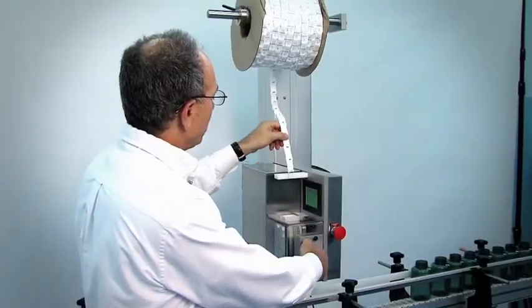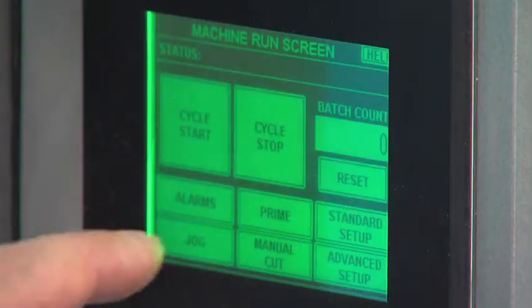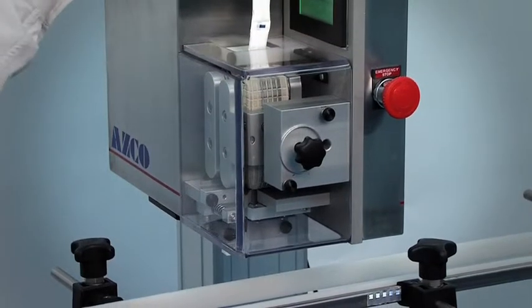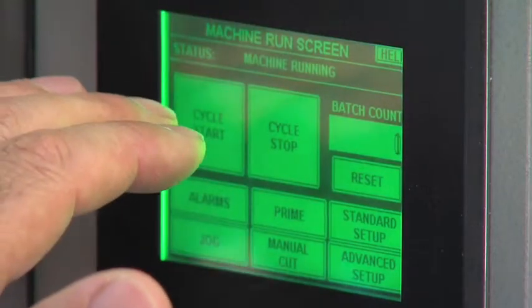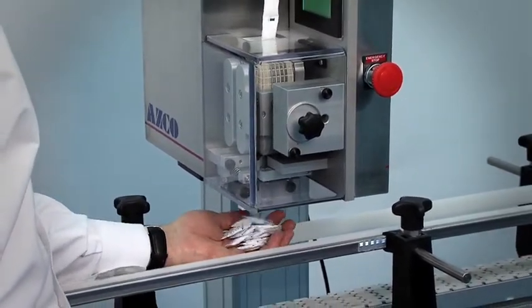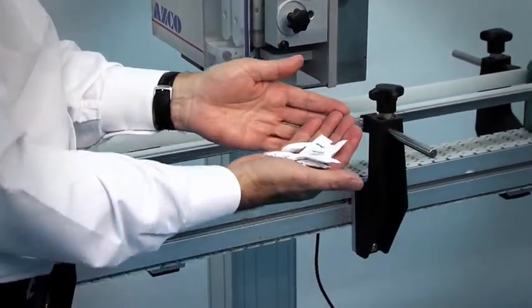I'm going to show you how, by a push of a button, we can run three different manufacturers of desiccant. Load the material through the in-feed guide, hit the prime button, and that automatically positions the desiccant to the right location of the unit, where there's an optic system built into the knife assembly. Hit the cycle start. Here you can see we made consistent, reliable cuts of the desiccant.